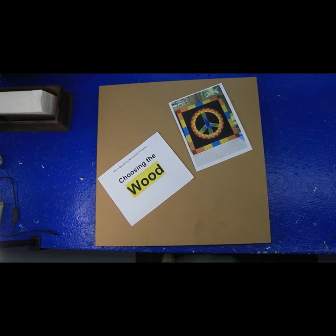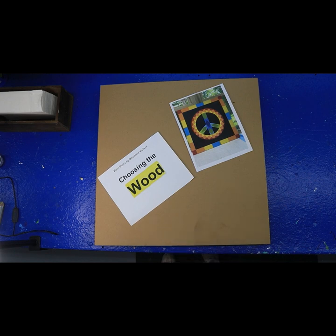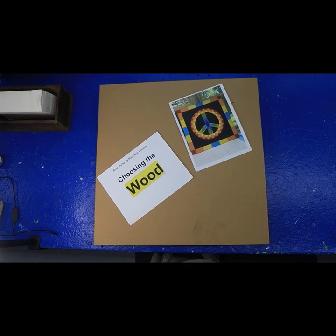Hey everybody, it's Kathy Crowder's Mountain. Today we're going to do the first video in the series. I'm going to show you the kinds of wood that you could paint on, and I'll show you my favorite that I've decided I like better than any of the rest of them. Let's get started. I'm up here in the potting shed where I keep my wood, and I wanted to show you the difference in some of the wood that you can paint on.